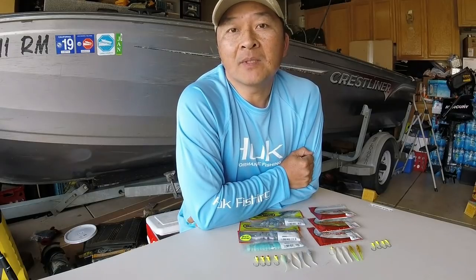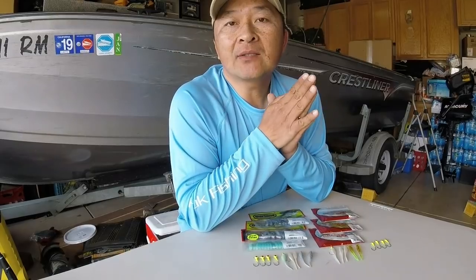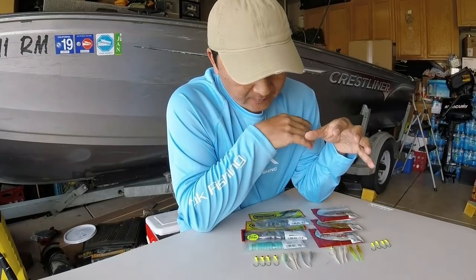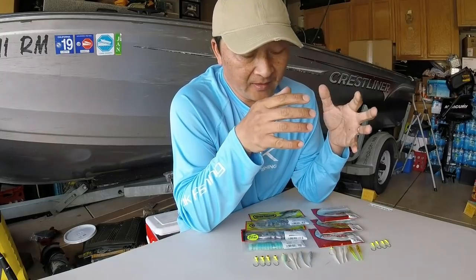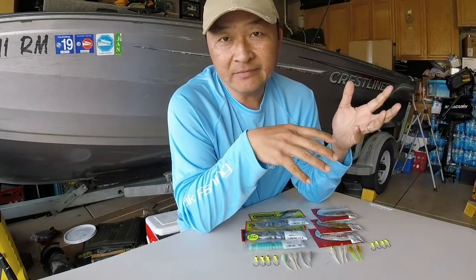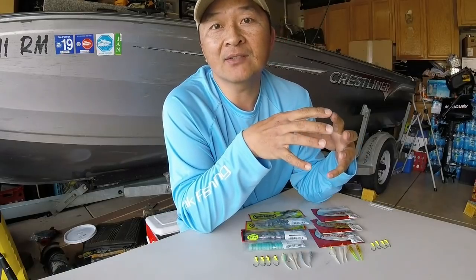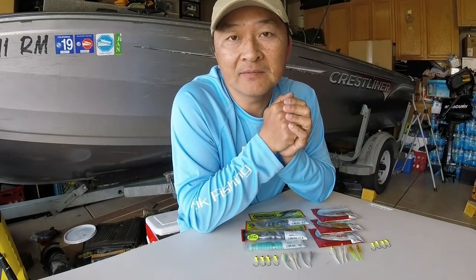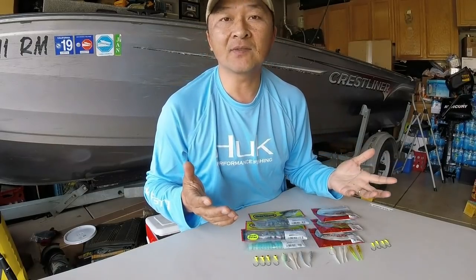Hello everyone, welcome to another episode of Fishing Addicts videos. Thank you for stopping by and joining me today. I'd like to share with you the different jigs that I use for crappie — not a whole lot of different types, and I don't have like 30 different colors like a lot of other crappie fishermen. More simple, but they catch fish.